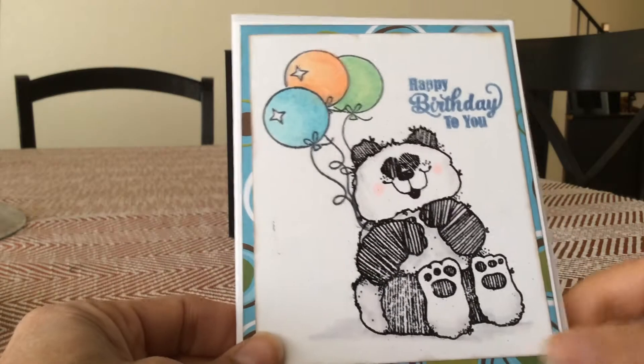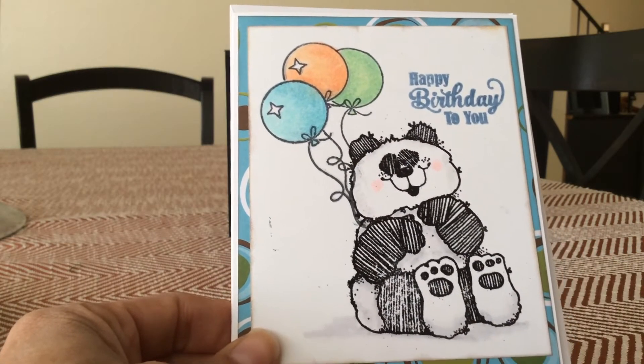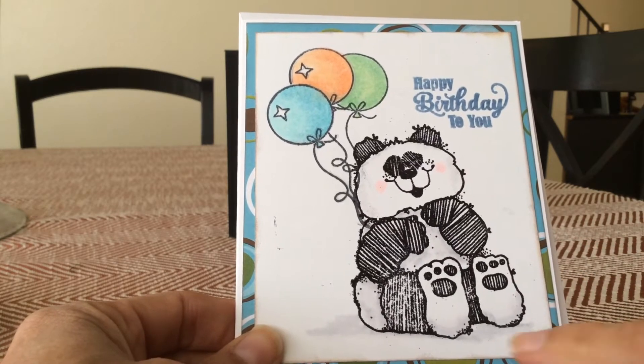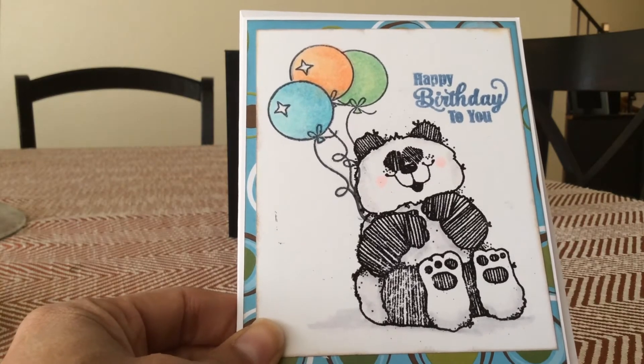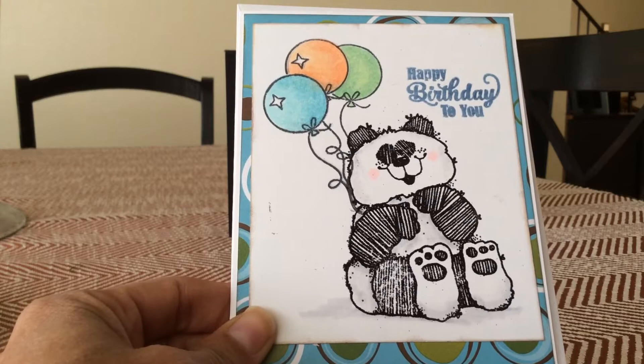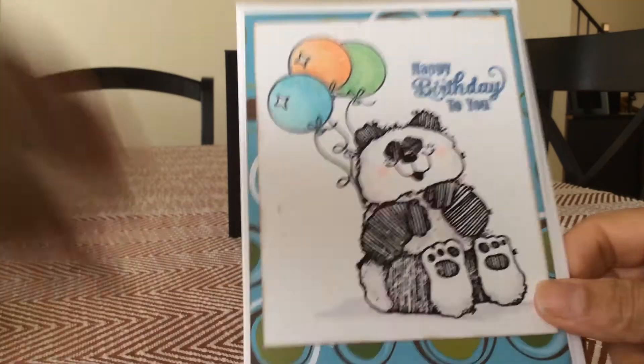This card is for a young man — he's probably going to be six. I bought this stamp at a thrift store, colored him up, gave him a shadow, some balloons, layered him on some decorative paper, stamped 'happy birthday to you,' and that's his card.